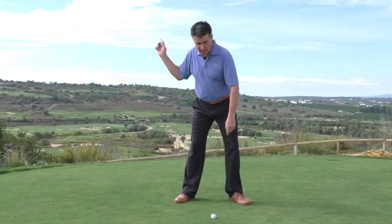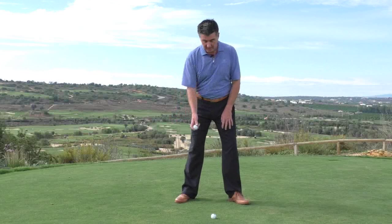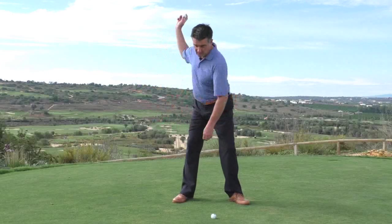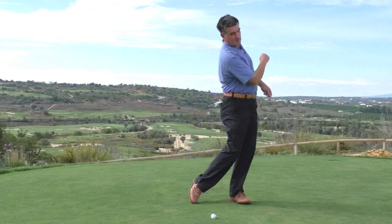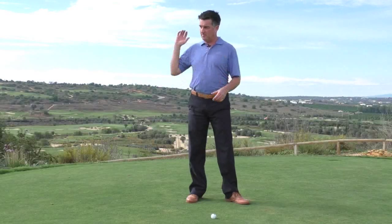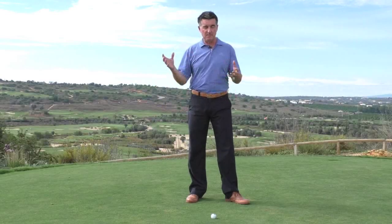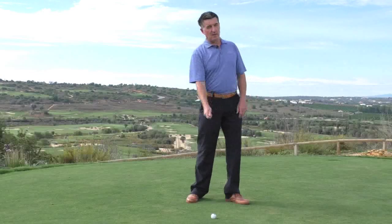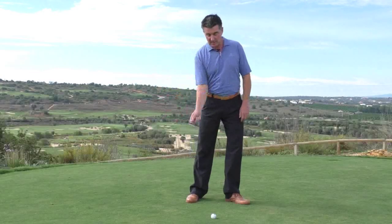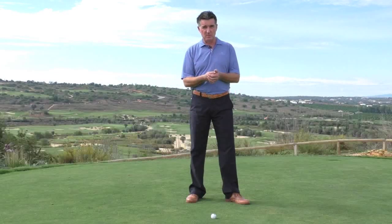If you hold on too long, you'd release it past the ball — which is really uncommon. But if you release too early and don't transfer the weight or rotate, the energy goes the wrong way. So if you've taken the time to make a decent turn and a decent transfer, you've got to unload that at the right time. By doing that and avoiding early release, you keep the power and get better compression on the ball.